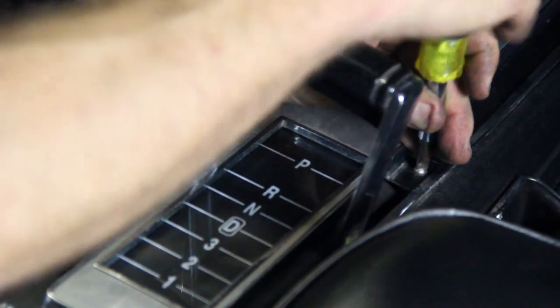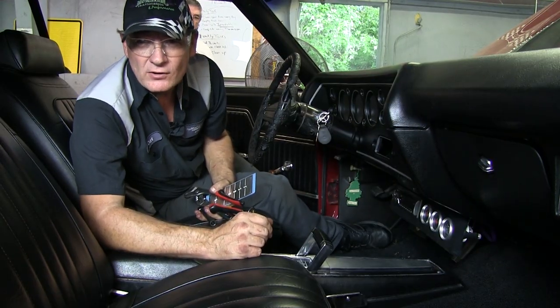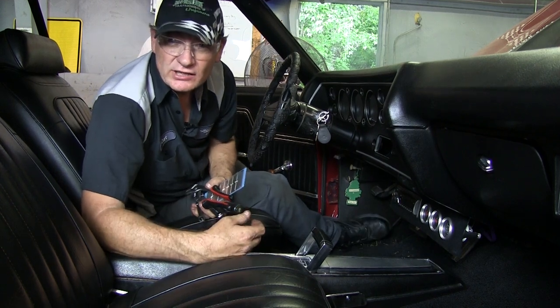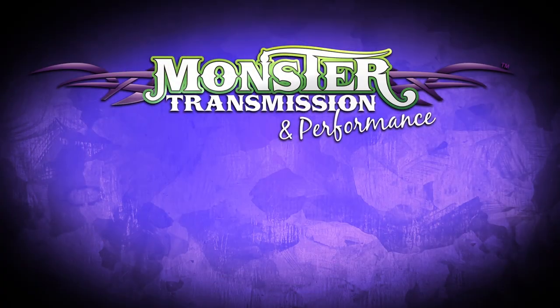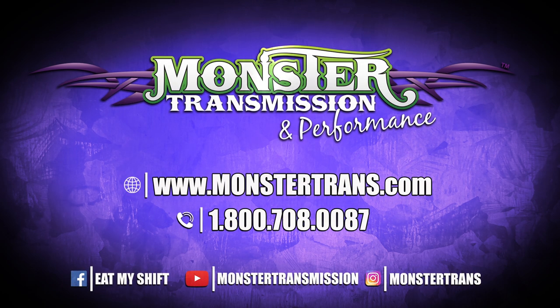We're now going to take it out for the final test runs, top off the fluids, adjust the TV cable, and we're good to go. If you have any further questions on installation of a transmission, give us a call here at Monster Transmissions: 1-800-708-0087.